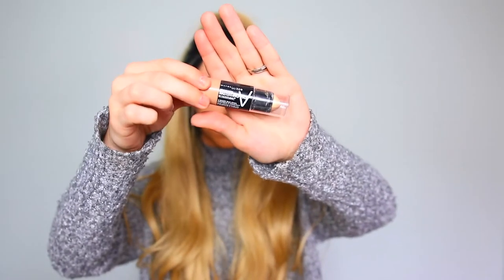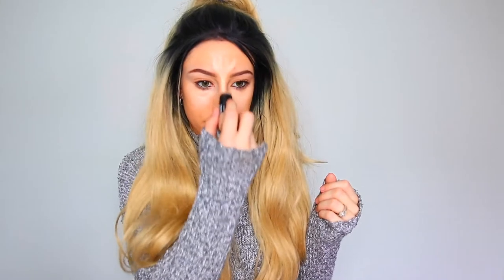For highlighting and contour, I'm using the Maybelline Master Contour V Shape Duo Stick. This is a product that I'm really loving lately because it's super convenient, easy to use, and you can just throw this in your makeup bag for on the go if you're in a rush. It's just so simple. The colors are very creamy and super blendable.